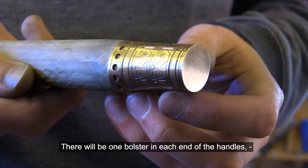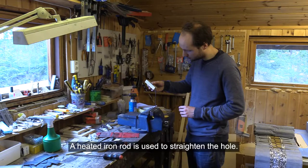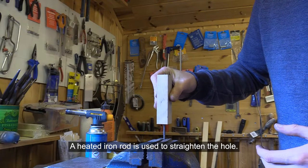There will be one bolster at each end of the handles, with holes for the tongues. A heated iron rod is used to straighten the hole.